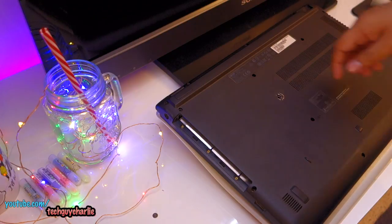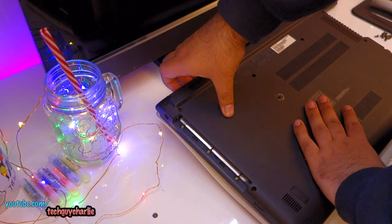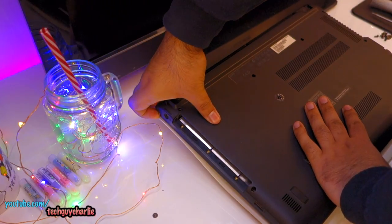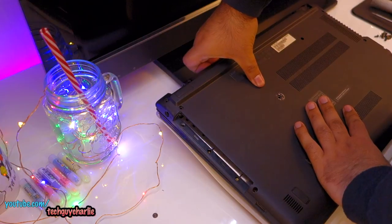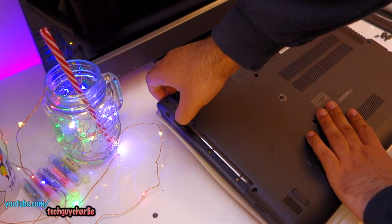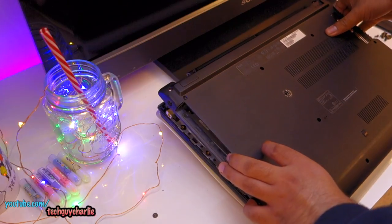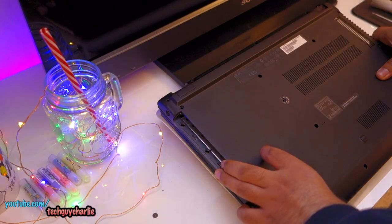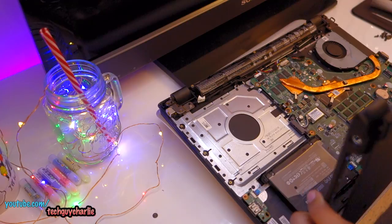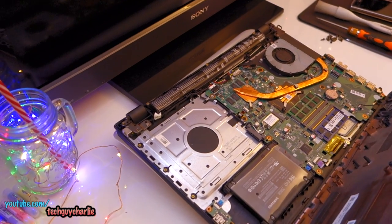Once all of these screws are out, you'll need to gently pry the casing up. I like to use my fingers but unfortunately my nails aren't that big, so it's going to be a little tough — just gently pry the casing like this. The casing should unclip automatically. It comes off like this, and be very gentle because there is a wire which goes into the back lid for the speakers.